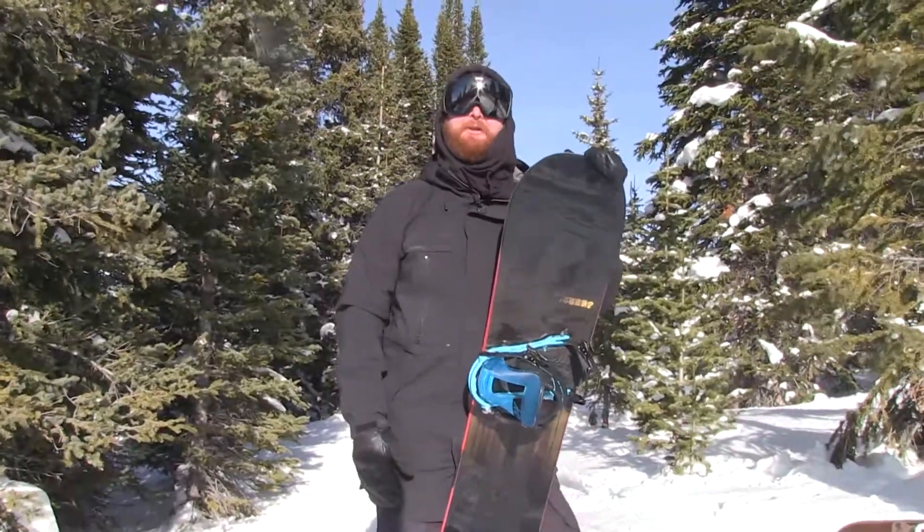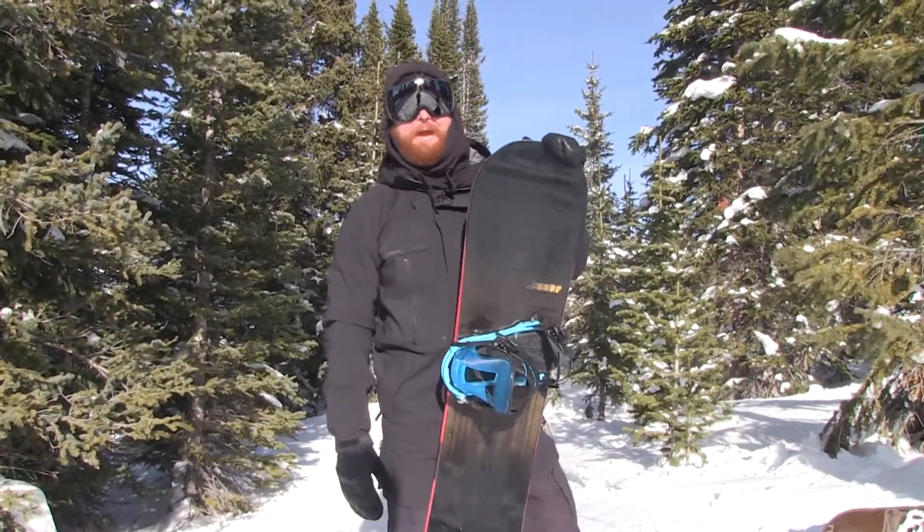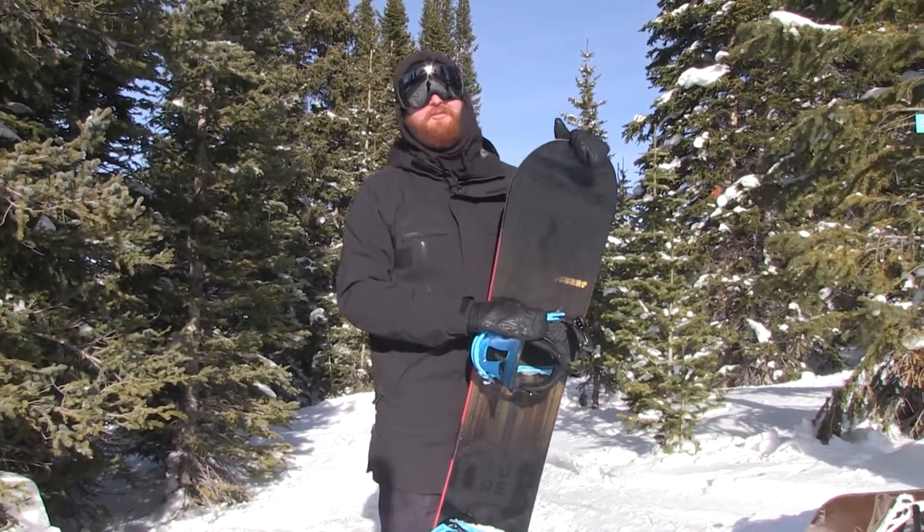What's up? I'm Matt Guff from House.com and I'm here at Copper Mountain for the 2017 SIA on Snow demo. We're checking out some new stuff from K2 coming out next fall, 2017-18.